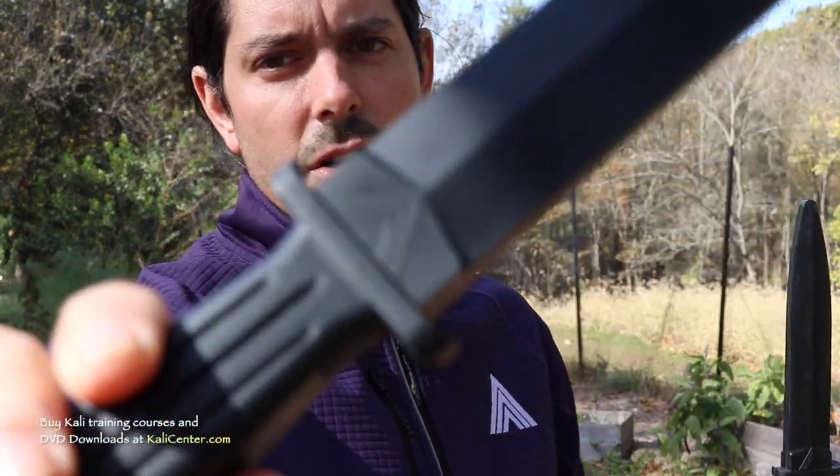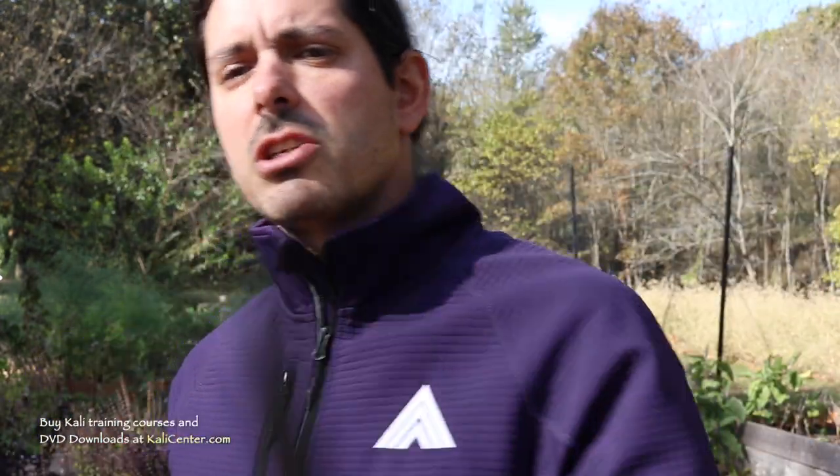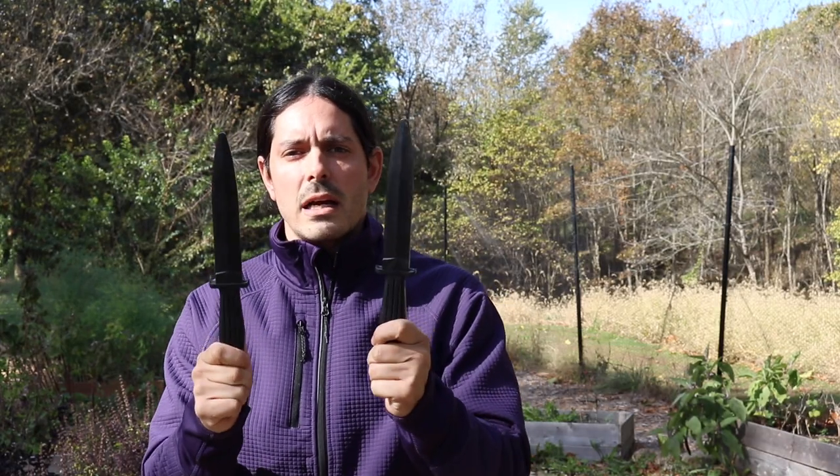Go check out our online training over at my online school where you can go further into your Kali skills. I'm going to be using our very own Kali Center training knives. I love these training knives — they're great, fantastic for training and sparring. You'll feel getting thrusted and cut, but obviously there's a safety there. So if you want, head over to our store at KaliCenter.com and go order yourself a pair. We'll get them shipped out to you right away.